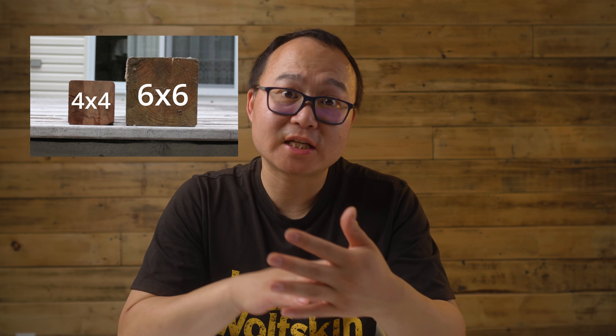The first one is the deck post. The deck post should be six by six — six inches by six inches. I've seen some decks that are only four by four, which is only three and a half inches by three and a half inches. That's no good.